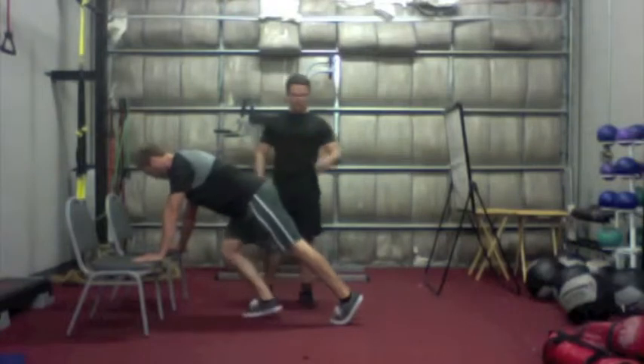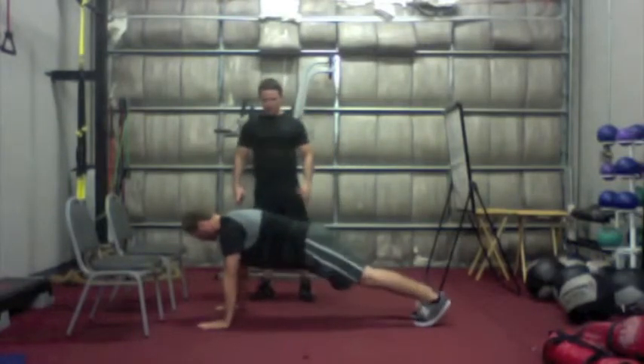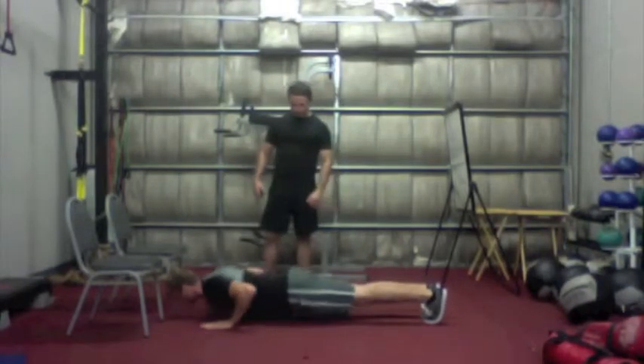Now we're going to move to the intermediate level, which would be the floor. The same rules apply — I want a full range push-up. Let's get your chest down to the floor.